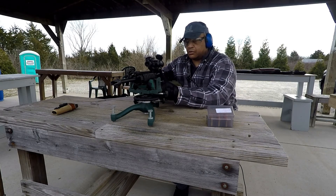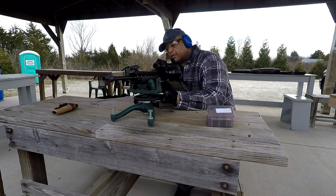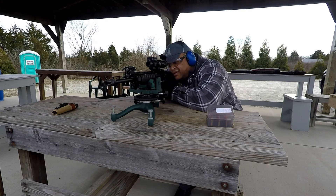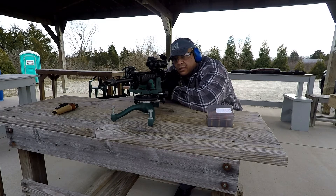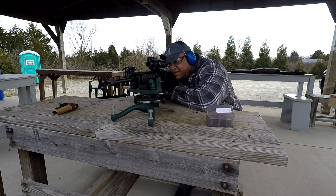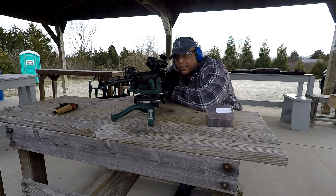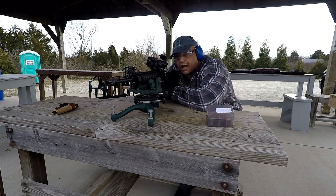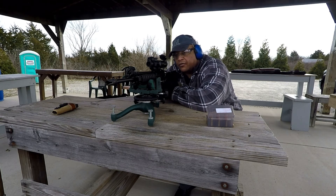Let's see what nine grains of Little Gun will do across the chronograph and on the target. Nine grains of Little Gun. Readings: 1248, 1277, 1283, 1318, and it did lock the bolt back with 1304 on the last round.